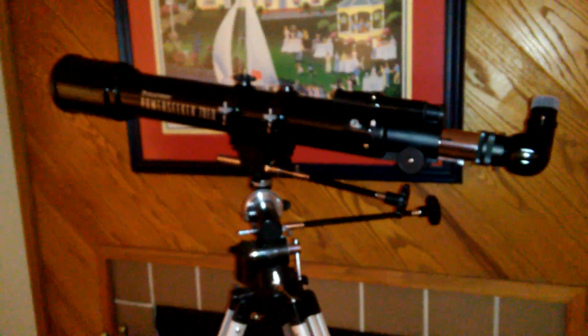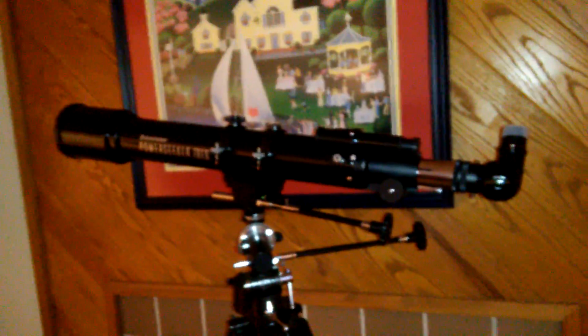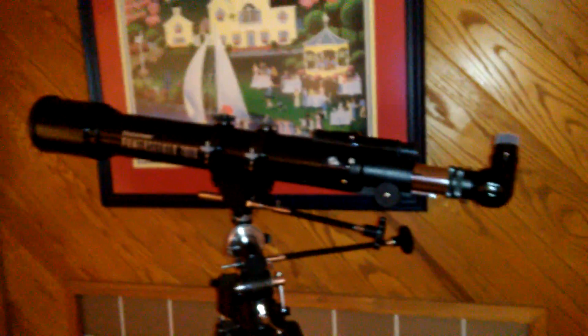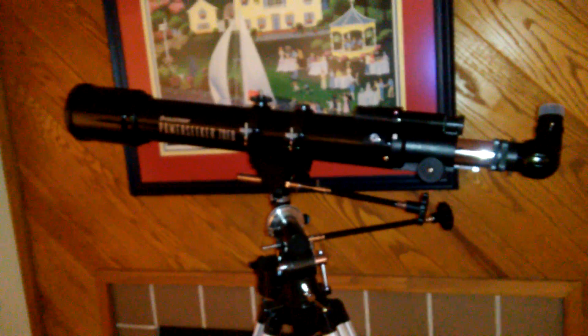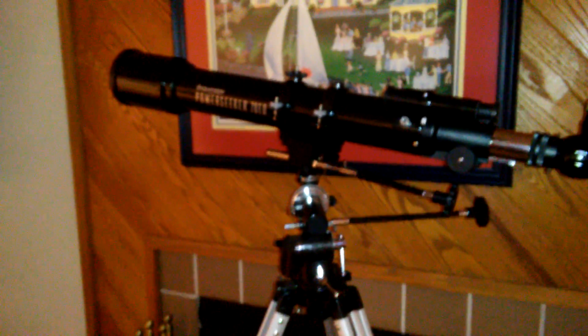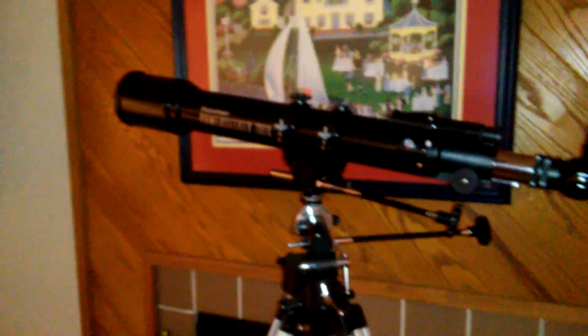It's actually pretty good. I've never had a refractor, which is what this is. I can see the moon amazingly well. I can see Jupiter, Saturn, and Mars. I haven't tried it on any deep sky objects, and it's probably not great for that, but you can do terrestrial observing very well.